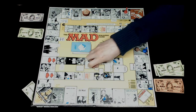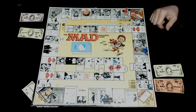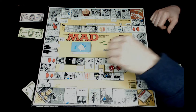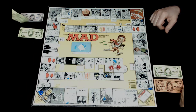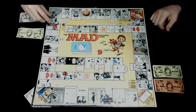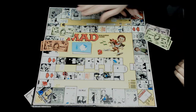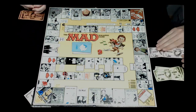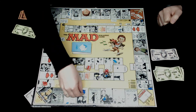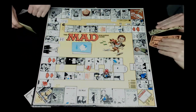Since Rob lost his turn, Jocelyn goes again. She rolls nine, passes start losing five hundred, then lands on send anyone to tough luck. She sends Rob to tough luck. Rob collects the money there and the banker refills it with five hundred. Jocelyn rolls again and lands on change money with anyone. Then Rob rolls ten and lands on exchange money - they swap money back and forth.